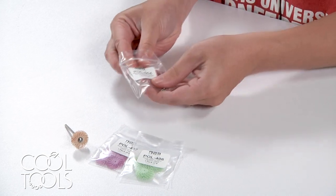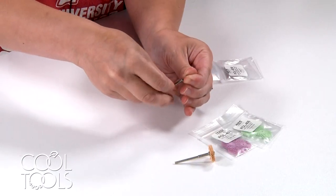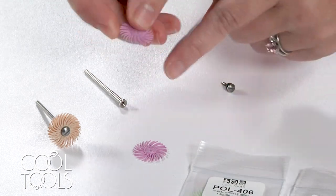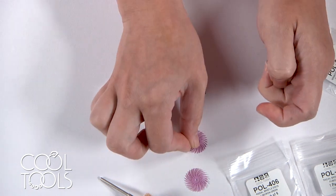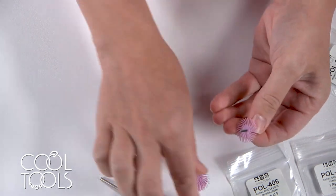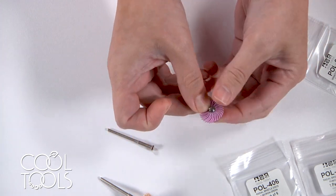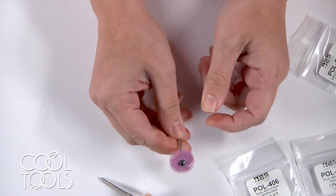These radial bristle discs are used alongside a mandrel — it's got a screw top that you unscrew and then load the bristle discs onto the screw. Something important to note is that they need to face the right direction: the bristles need to be facing clockwise. If you load them the wrong way, when it spins the bristles will get caught, push back, and go every which way, making them ineffective. I usually load anywhere from four to six onto the screw. If you're doing something very detailed you can go down to three, but fewer than three and they're just not very effective.